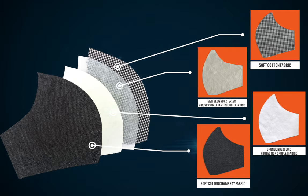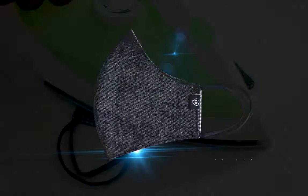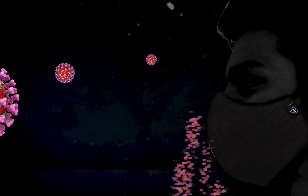There are four layers of protection in this Home Heart Mask. This mask is breathable, washable, easy to iron, reusable and reversible. This mask is designed in a tight fitting and reduces the risk of transmitting the virus.